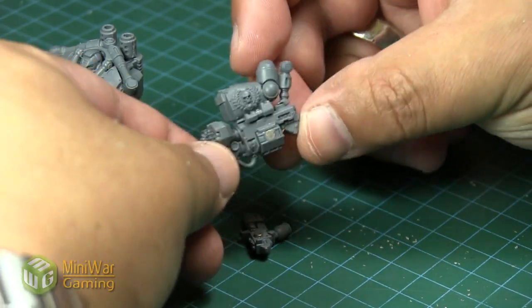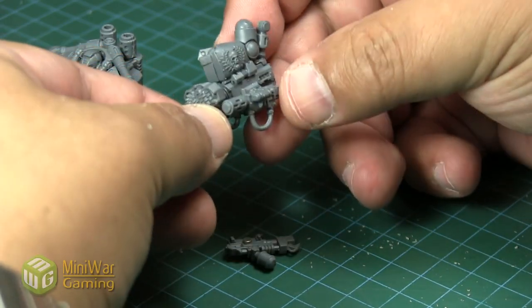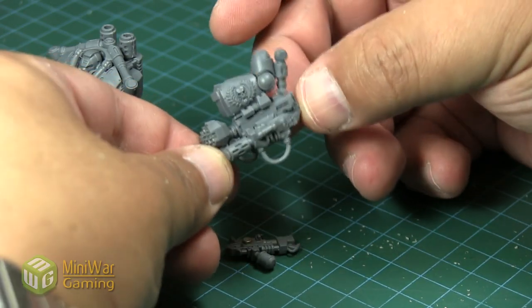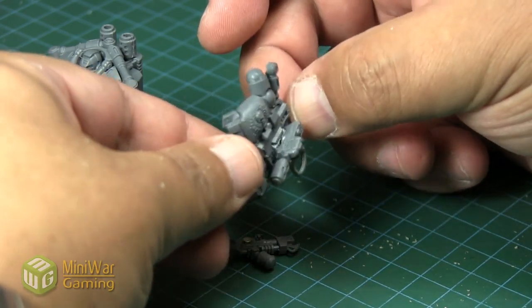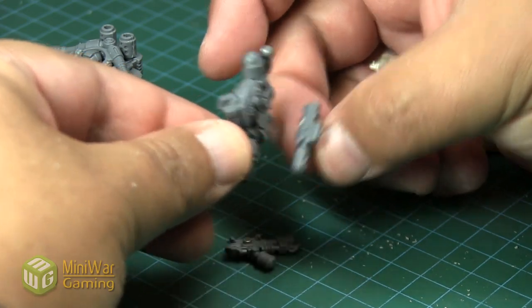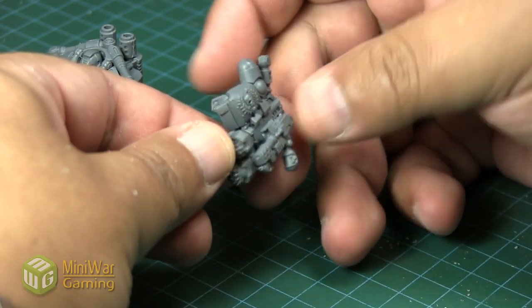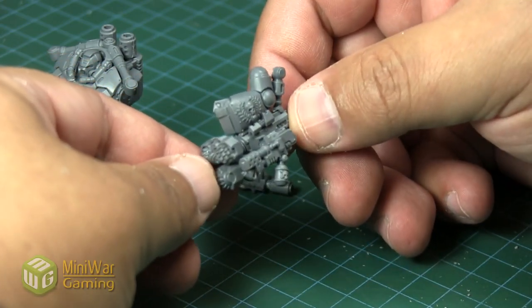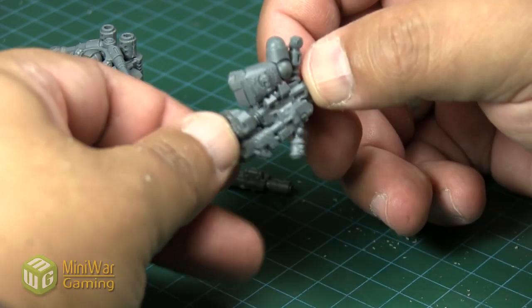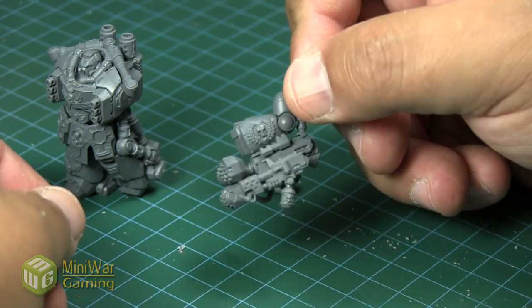Once both bits are drilled out, magnets are in place, and glue is dry, we simply slap it in. Because the weapons have those keyed spots, they don't move a whole lot when put onto the model. We take the weapon, put it on, and you can see they don't rotate or anything like that. And that's it — that's magnetizing your weapon options for your close combat arm. Easy as that.